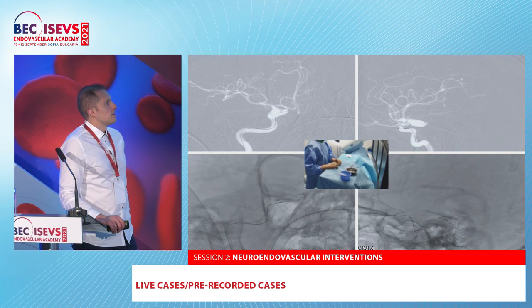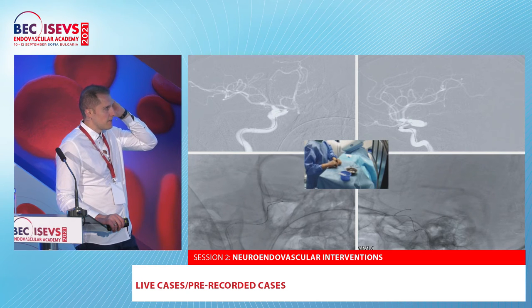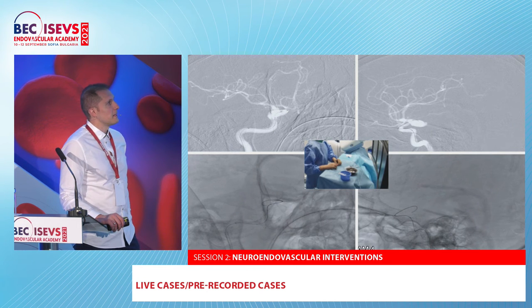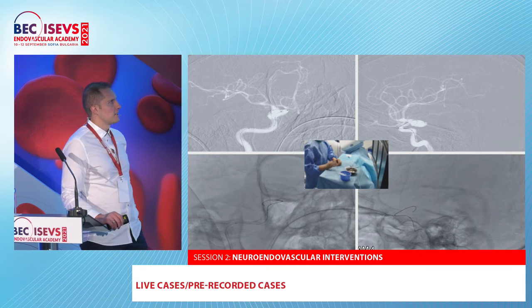Here is the navigation again. We have a biplane system. For this case I think we used a 90-degree micro catheter — maybe a Headway 90 degrees — for delivering the Nautios. You will see that at the beginning we chose a bigger aneurysm, so we have enough space to deploy the device.